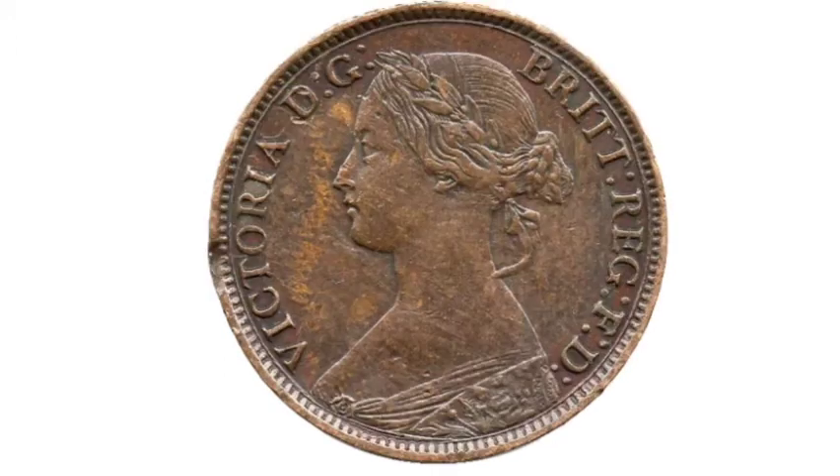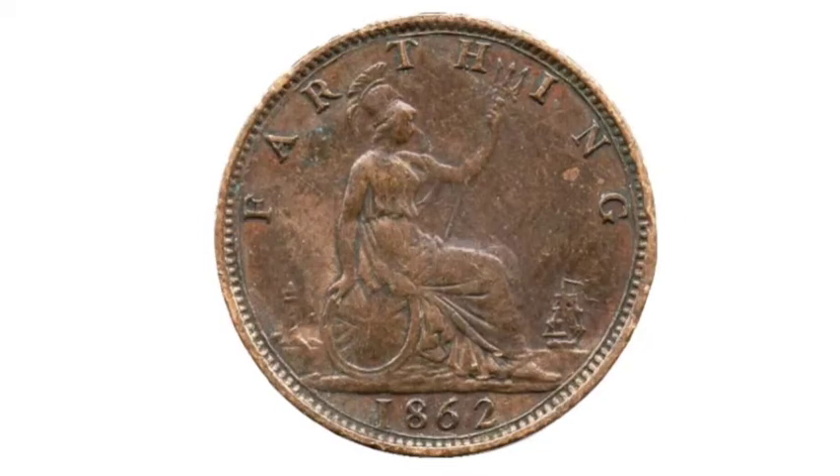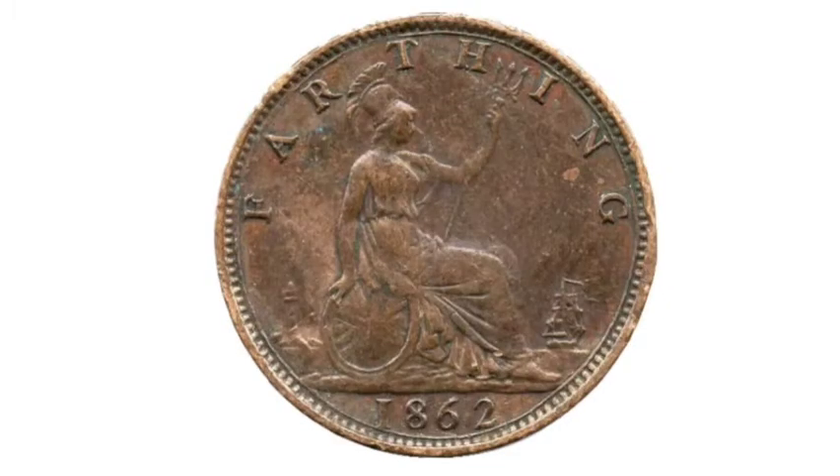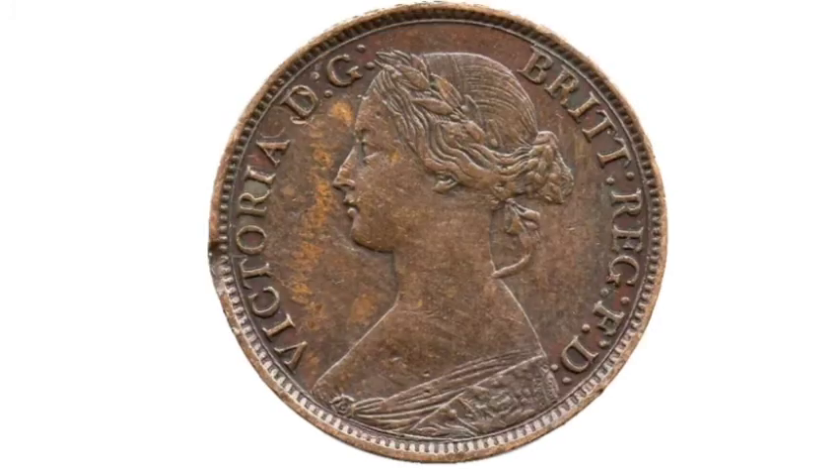There were 14 million of this coin made back in 1862, a very high mintage for the time. This means that a perfect uncirculated version can fetch around £100, a good quality one will fetch between £10-15, and a fair-conditioned one like I have here should fetch between £6-8.